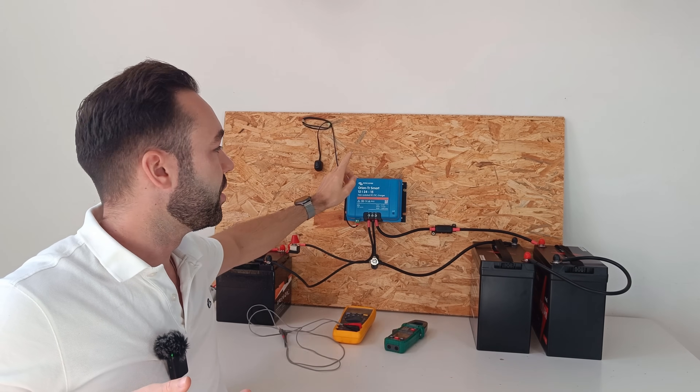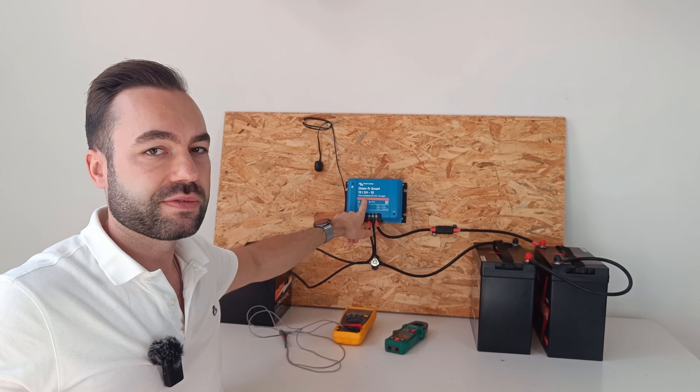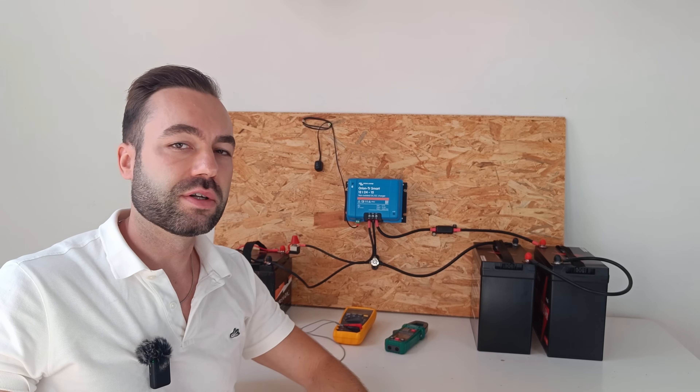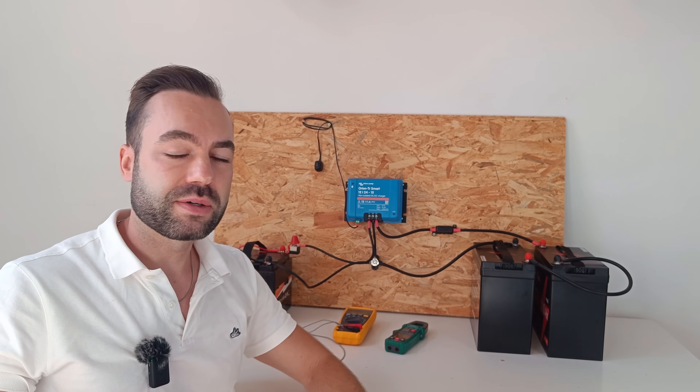I've chosen the non-isolated model because it's less expensive, about $28, and both batteries share the same ground anyway.